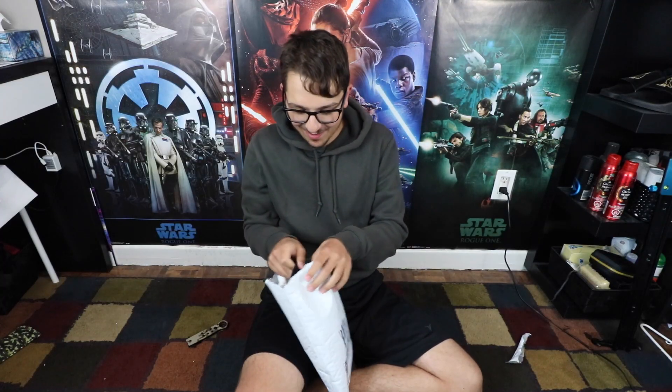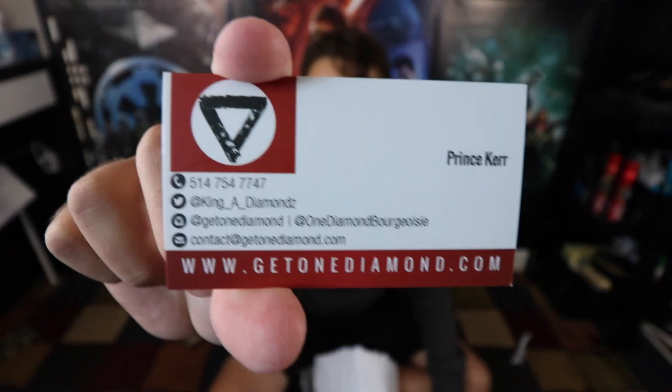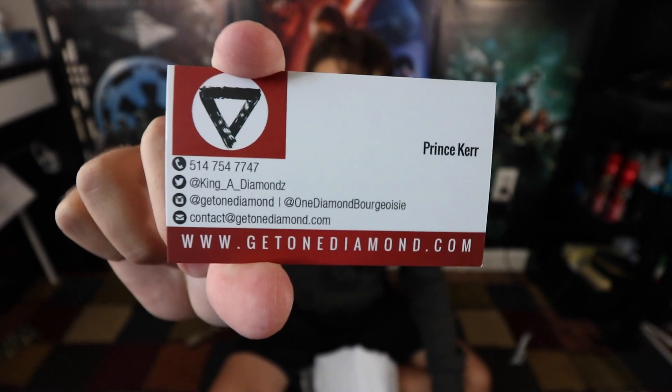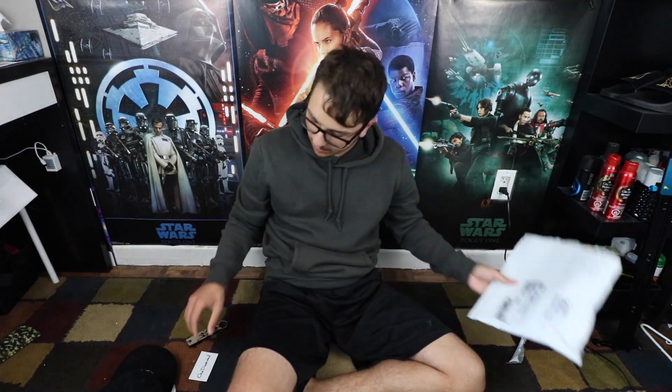I am very glad that he sent this over. Before we get right into the pieces, here is their business card right here. As you can see — One Diamond. Shout-out to Prince Kerr, it says right there, for sending me this stuff. There are the links that are going to be in the description. I see two items in here, that is about it. I don't see any letter — I guess he just threw in the business card.